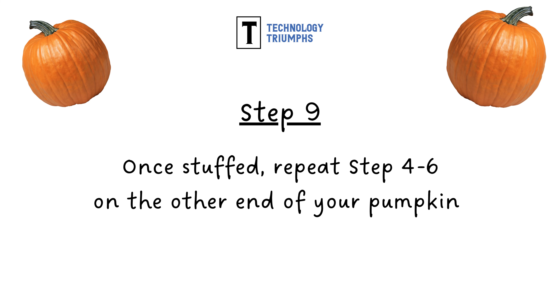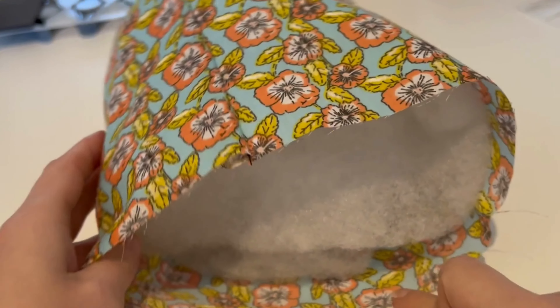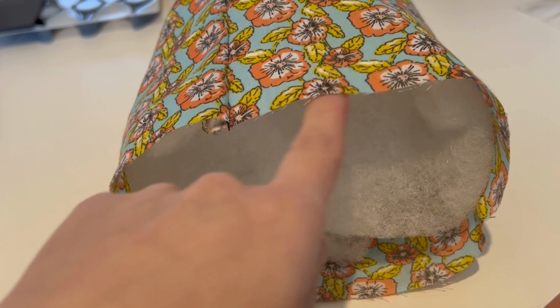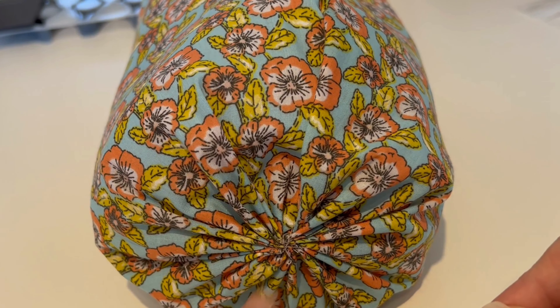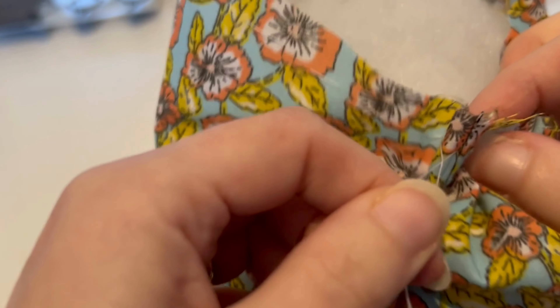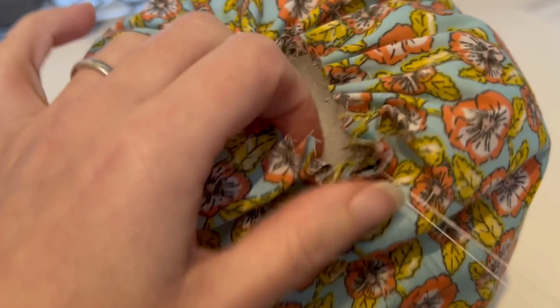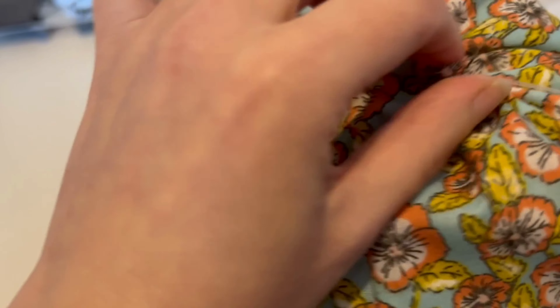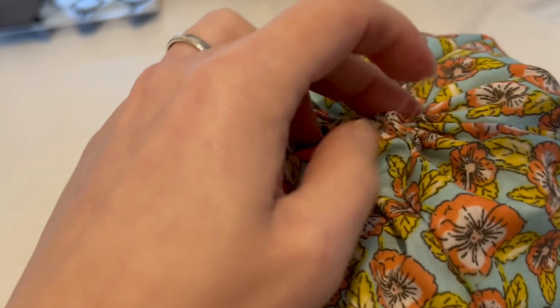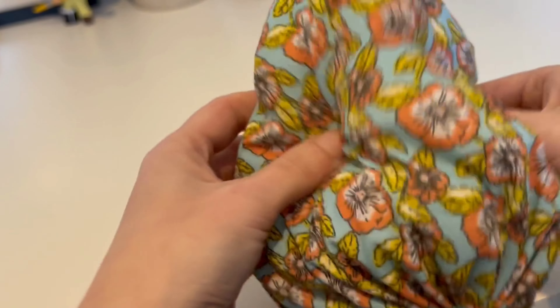Once stuffed, we're going to repeat steps four to six on the other end of our pumpkin. So we're going to thread our needle again and complete that running stitch once more around the other end. Fluff your pumpkin out a little bit — here's where I realised I should have added more filling. And your pumpkin should be looking a little something like this.